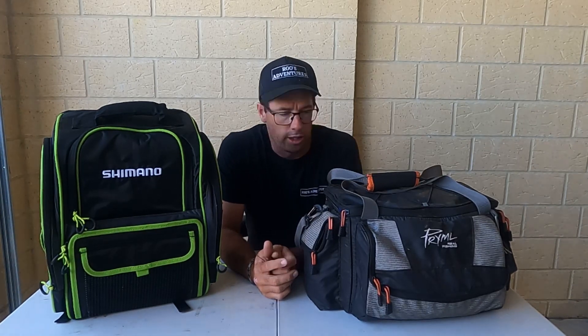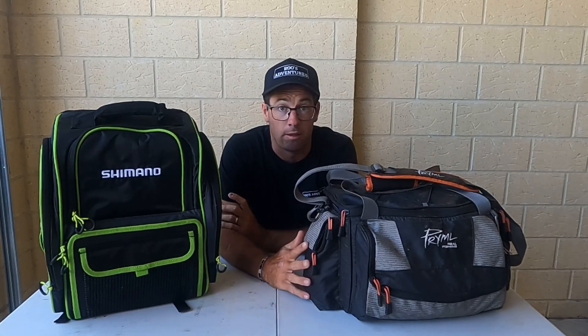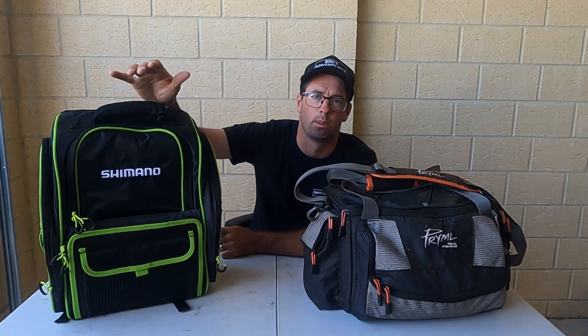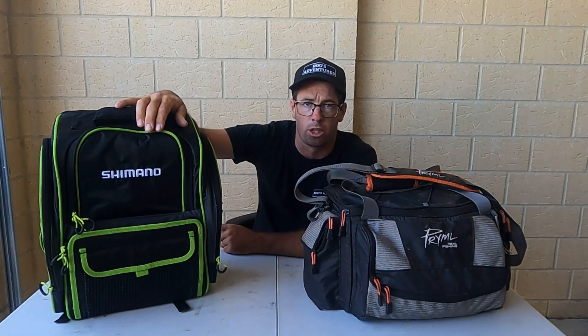G'day guys, welcome back to another episode of Roo's Adventures. This episode we're going to be talking tackle and tackle bags. As you can see here, I've got the shoulder strap tackle bag. I've had it for a couple of years now and it's been really good. Now that we're doing a bit more rock fishing and walking around, as shown in all the videos on Shark Bay and climbing all those rocks.